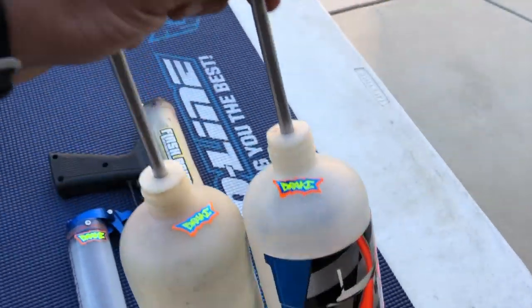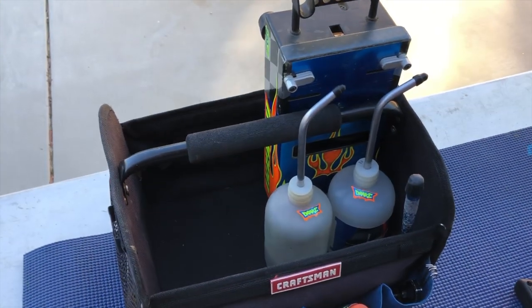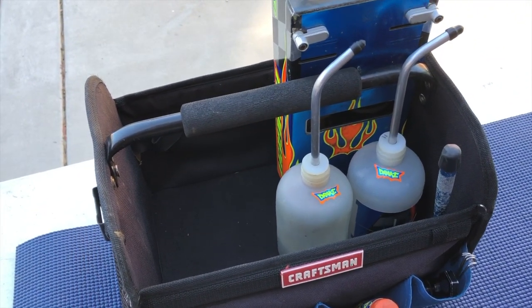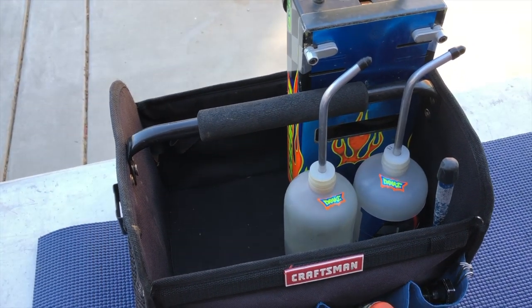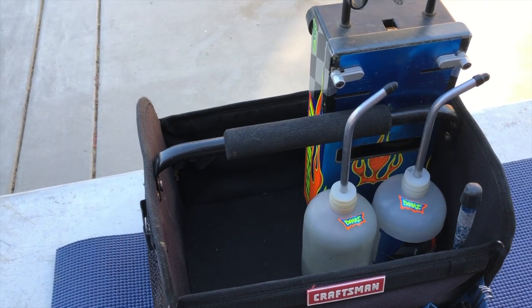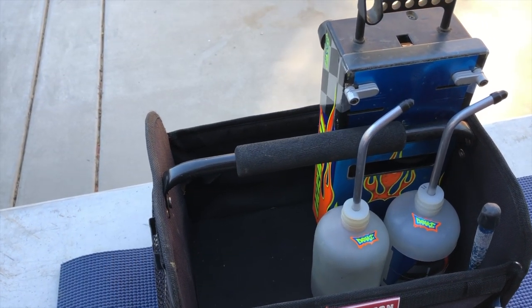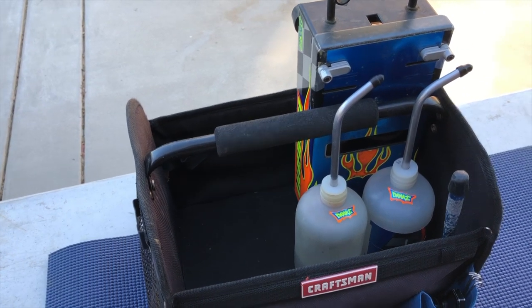For the same reason I keep two glow igniters, I always like to keep two fuel bottles. For longer races you need more than one fuel bottle. Sometimes you have post-race tech so you need extra fuel, and fuel bottles can get lost or knocked over. It's just always nice to make sure you have plenty of fuel to get through the race.